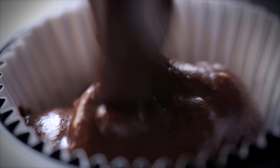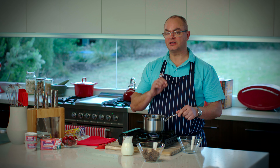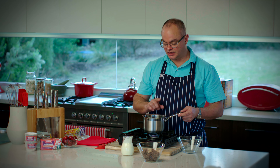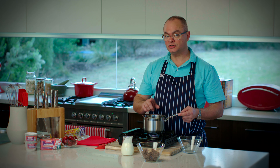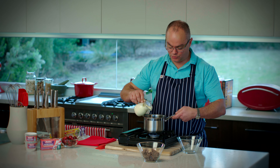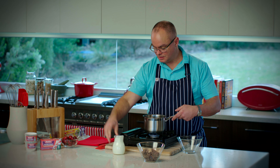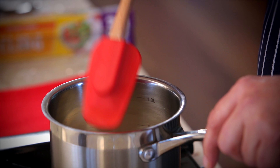There we are, ready for the oven. While our muffins are in the oven, I'm going to show you an easy way to make a really delicious chocolate ganache. You'd normally use a double boiler, but what I'm going to do is add some cream to a pan on a really low heat — that's quite important. So really low heat, pour the cream in, and don't walk away from this.